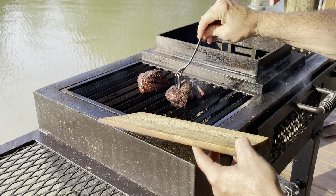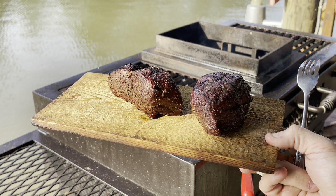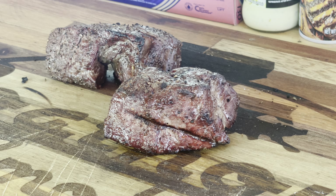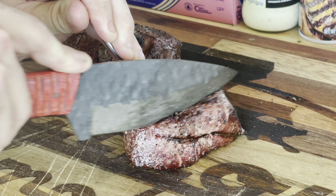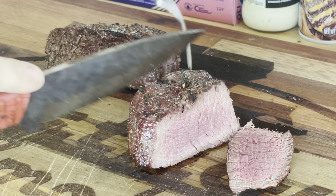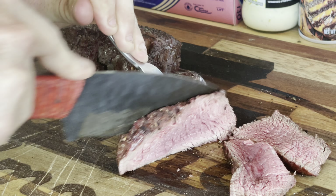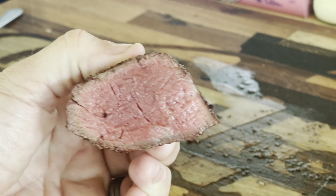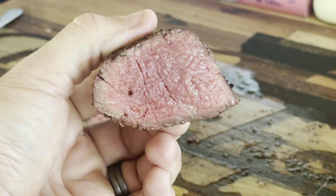I think we're good to go. We're going to set these guys down and let them rest for at least 10 minutes before we slice them. These guys have been resting for about 10 minutes. Let's go ahead and slice into them and see what they look like — I'm looking for a good medium rare. Oh yeah. Let's take a look at this slice right here. You see how the doneness is even from the top to the bottom? That is the reason why you reverse sear a steak. Absolutely beautiful — that is exactly what we were looking for. A good medium rare from top to bottom.